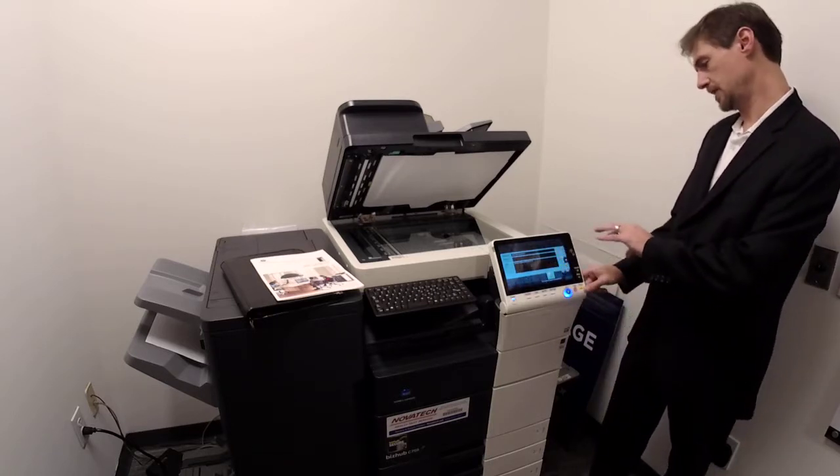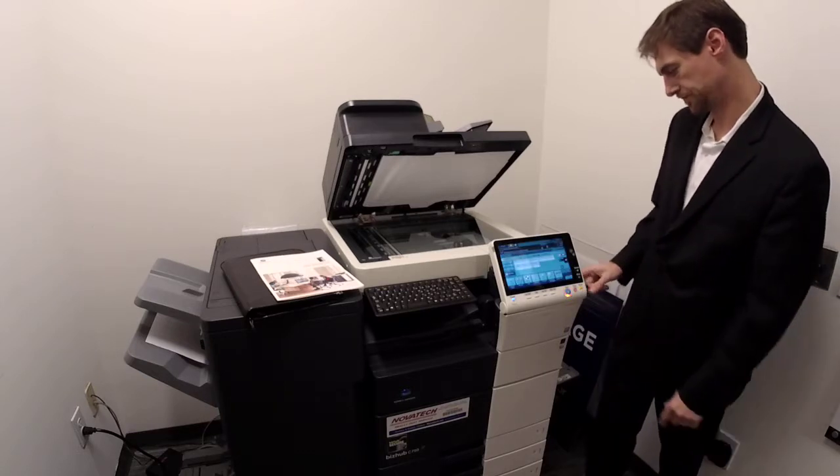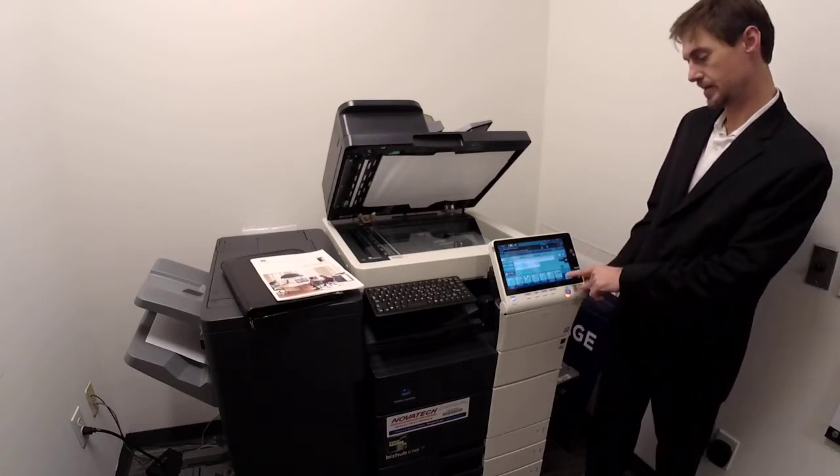Don't change the 'from' field — it should be locked out, but changing it messes with settings and security. Separate scan is on copy too but pretty much useless there. It is hugely handy on scan.